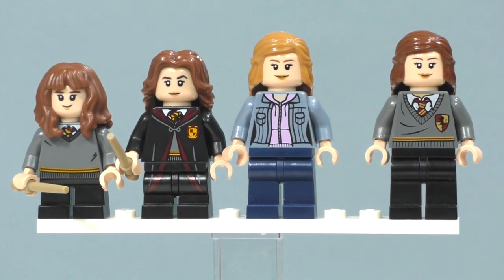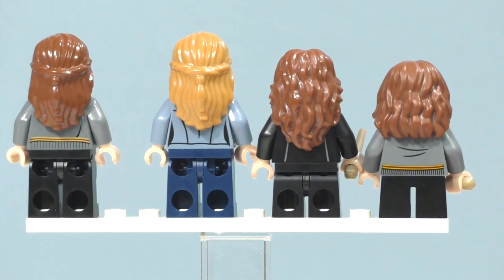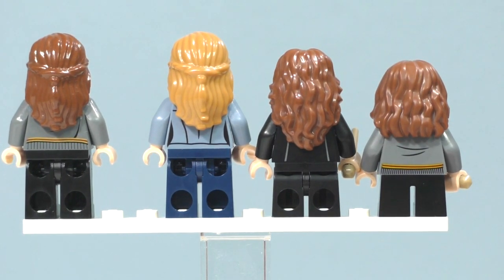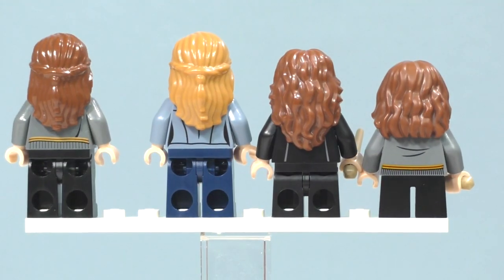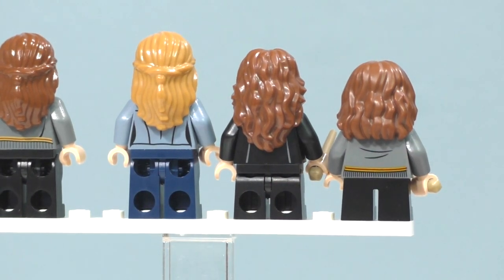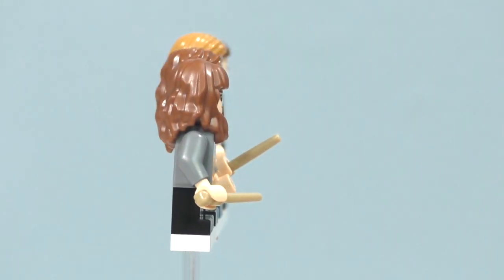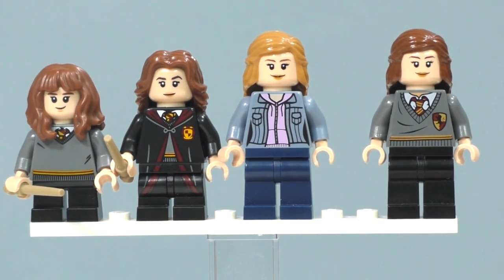The LEGO Dimensions version seems to be another generic Year 7 Hermione. Looking at the backs, you can see a skip in hair color in 2016 — more of a blonder brown — I don't think that was a good idea. They should stick with the brown hair for Hermione. You can also see the comparisons between the short legs, mid legs, and regular legs, and see how Hermione has progressed over time. We'll definitely be seeing more of her minifigure come 2019, as there's lots of Harry Potter on the way.